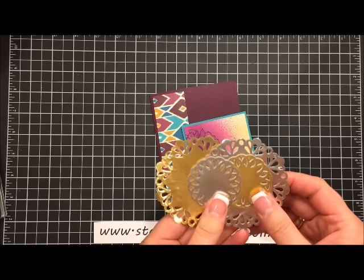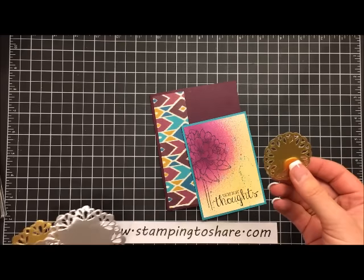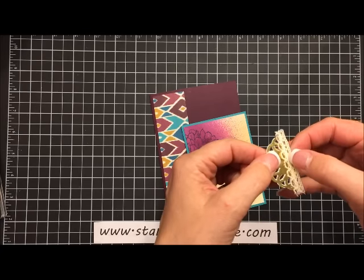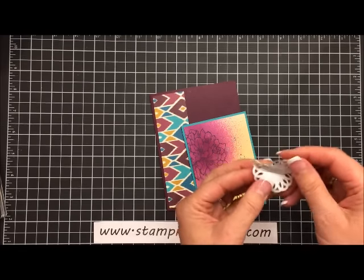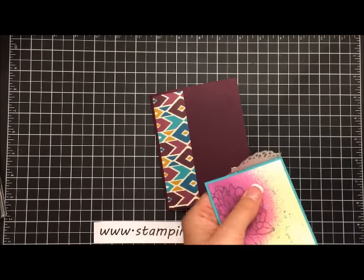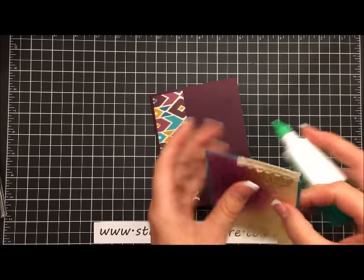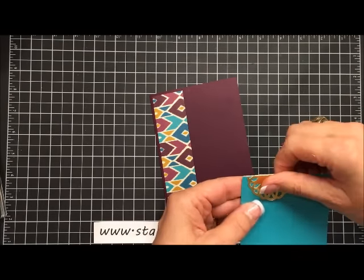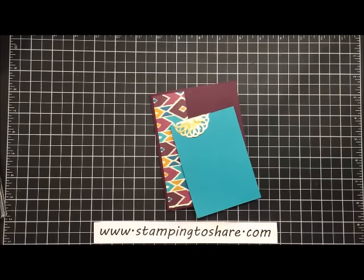Stampin' Up! started selling these wonderful metallic doilies — there are two sizes and they come in both gold and silver. I'm going to use this gold piece. All I did is fold it in half, add a little bit of snail at the top of the doily, and then press a small piece of Venetian lace trim onto that doily. I'm going to layer that right over the top and add a touch of glue to hold it down, and then on the back side I'll add a little bit of glue there too. You could also staple this — I think that would be a cool look too — but I'm just going to use glue. Now we can go ahead and add our dimensionals.